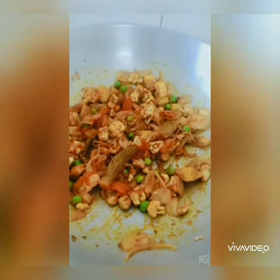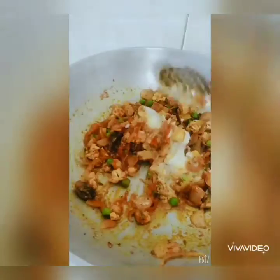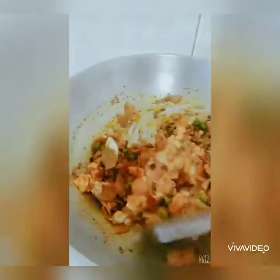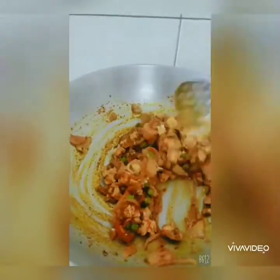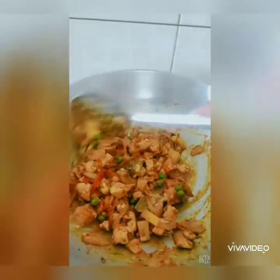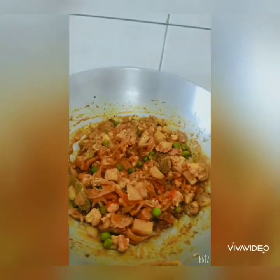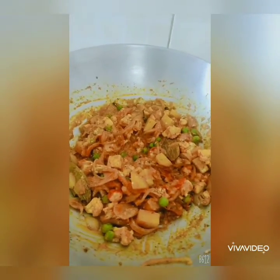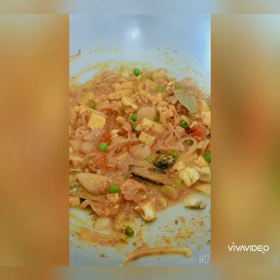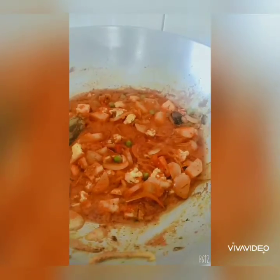After the vegetables are fried for a while, add about 2 tbsp of curd and mix it with the masala. Now cover and cook for a while. You can also add a little water if it's very dry and may stick to the pan. Once cooked, they should look really lovely.